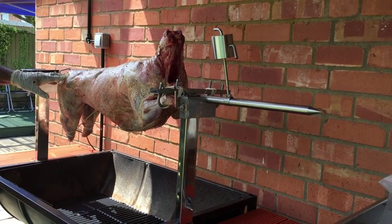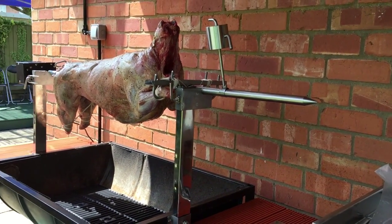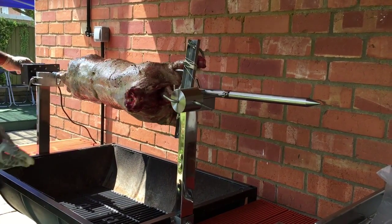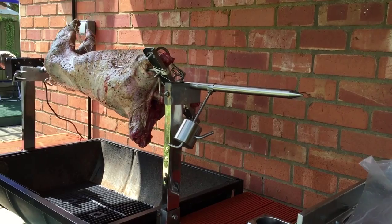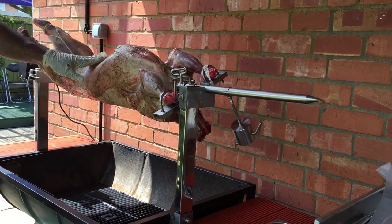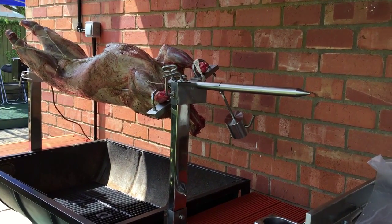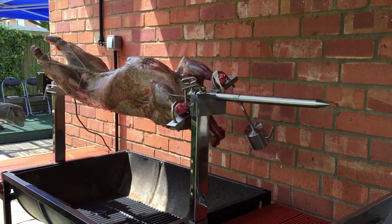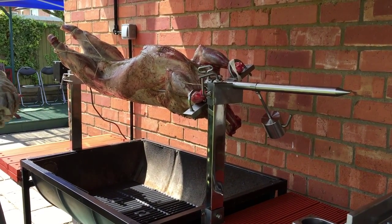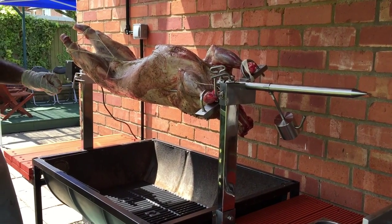We've got it mounted onto the spit where you can see it — all tied down so it doesn't go anywhere. We've got the counterbalance to make sure the spit is properly balanced, the carcass is nicely stitched up, and the legs are tied down.